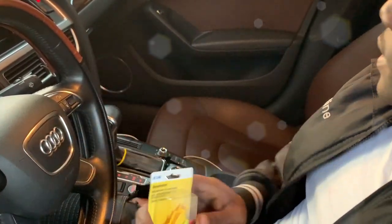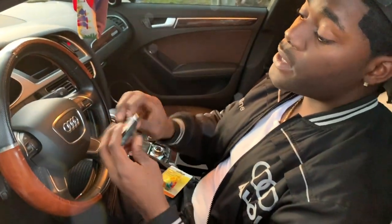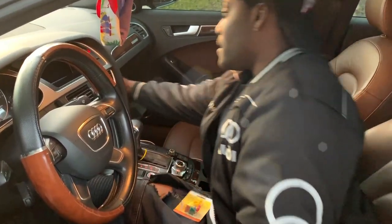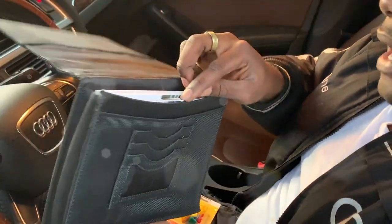The next thing you're going to need is your owner's manual for reference. If you have an Audi, you can easily just open the glove compartment and access the owner's manual inside your Audi booklet — just go ahead and grab the book that says owner's manual.